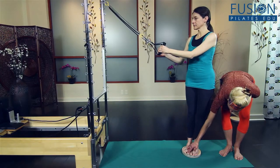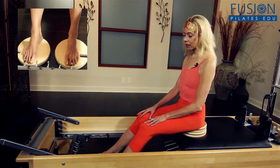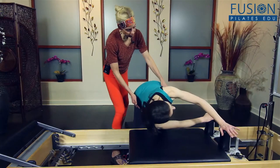Elizabeth even teaches concepts to use the eyes to facilitate cervical rotation. Your athlete clients will love this work because of the demands for rotation in sports like tennis, golf, baseball, skiing, running, and more.